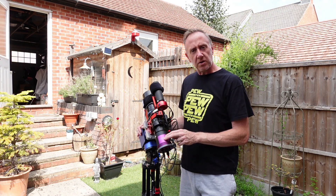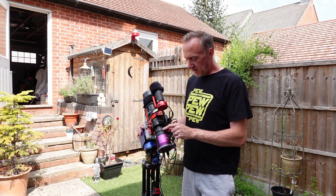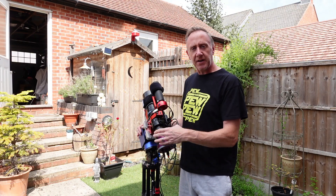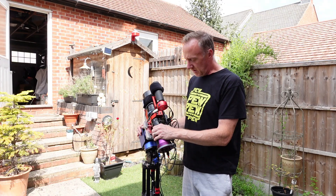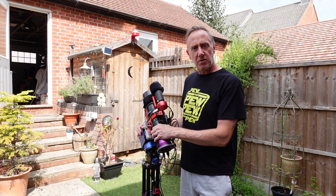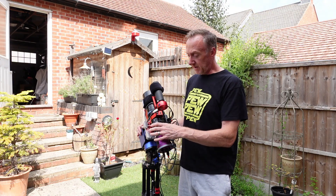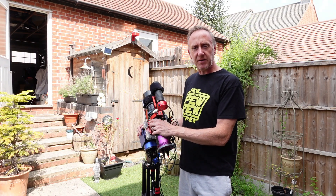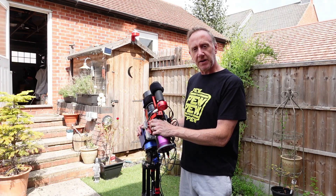I'll also be using my one-shot colour Altair 26C. Alongside that, we'll be using the L-Extreme filter to bring out that nebulosity. I'm going to be shooting 300 second exposures to try and make the most of that light-gathering capability of this scope, and I've found that really brings out the fainter nebula found around the Veil.